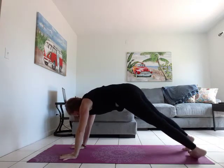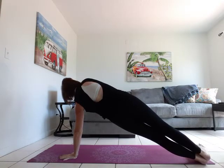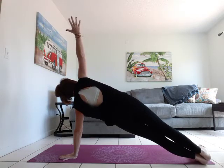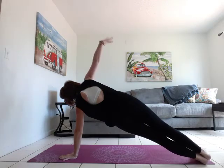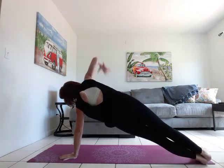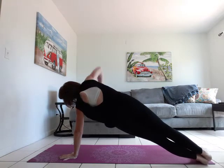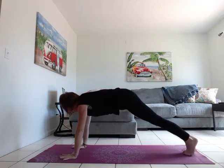We're going to come back to high plank and take it over to the other side. Use your modifications. Open it up. Inhale open, exhale tap the mat. Inhale open, exhale tap the mat. Inhale open, exhale tap the mat. Inhale to open, exhale — back to your plank.